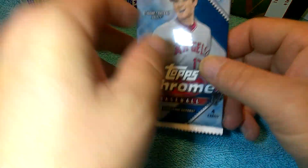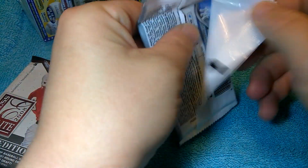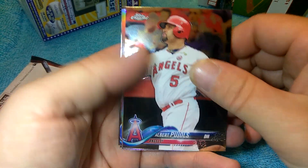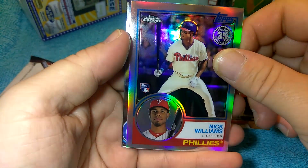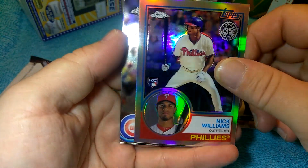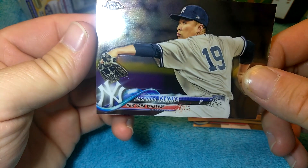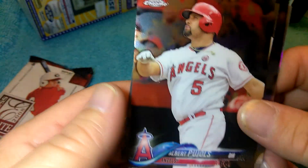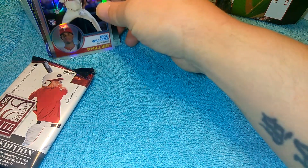Let's move on to the chrome — I don't think I've ever opened chrome before. I was looking at a hobby box of this yesterday to buy, I almost pulled the trigger on it. Oh we got something in there, certainly a nice one. Nick Williams rookie, some kind of 35th anniversary foil. Kyle Schwarber. I do like the cards, that's pretty neat. Look how bright that is — set it up there.